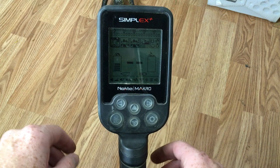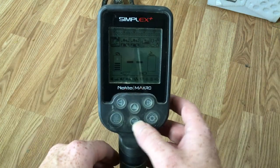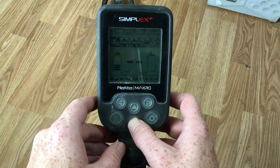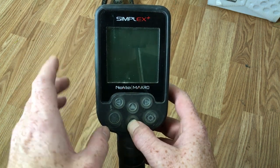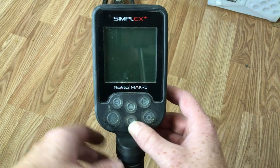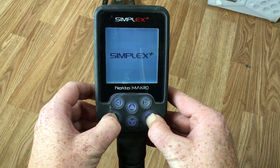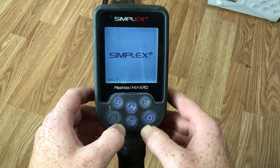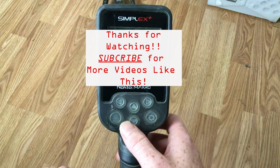Those three beeps mean you're factory reset — we are back to factory default. It is that simple. Let me show you one more time: turn it off, turn it on, the Simplex logo appears, hit the settings button and the pinpoint button at the same time, you'll hear three beeps, and it is factory reset. That easy. Alright guys, thanks for watching.